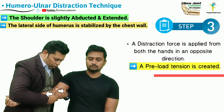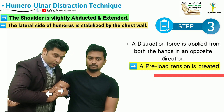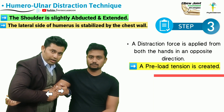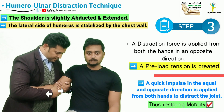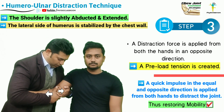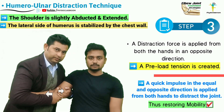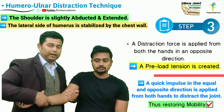The therapist is going to draw both elbows away from each other, and this is going to create a preload tension in the ulnohumeral joint. Without relieving this preload tension, the therapist's both hands are going to apply a quick impulse in the equal and opposite direction, and this is going to be our ulnohumeral distraction manipulation technique.